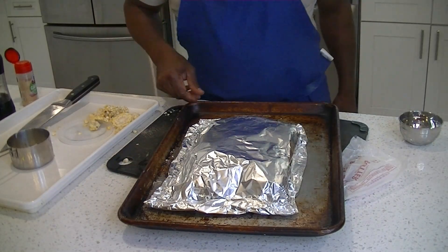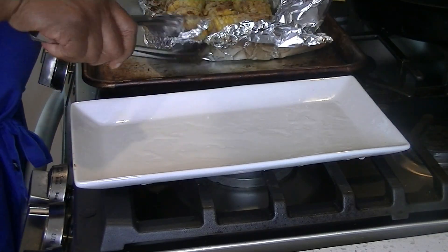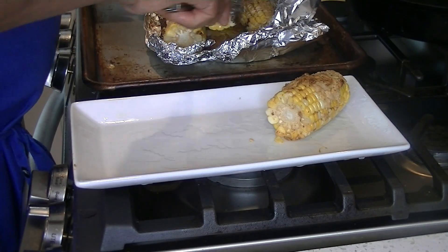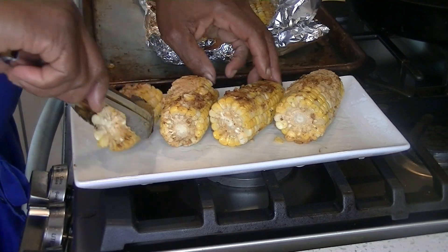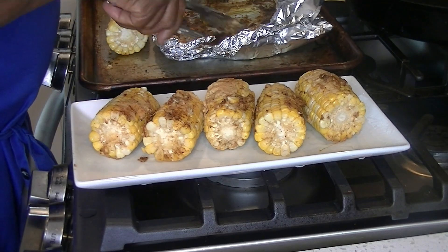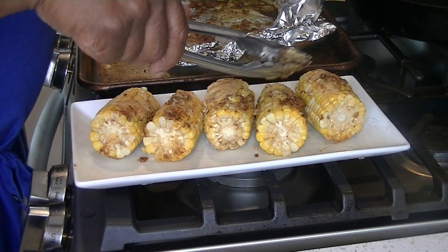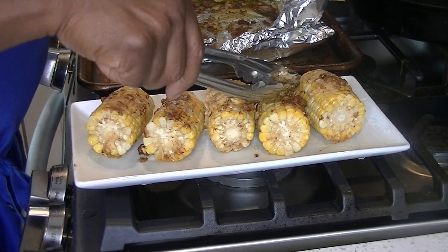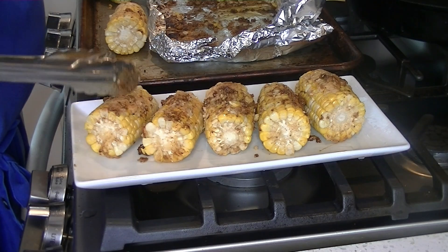That was a total of 45 minutes in the oven at 375. We're gonna check and see if our corn is tender — which it is. You don't want to burn your corn because the butter really concentrates on the bottom along with the Parmesan cheese. I like to scoop some of those brown bits and put that right on top of the corn — it's got the butter, Parmesan, and paprika. It doesn't look the most colorful, but it tastes so good.